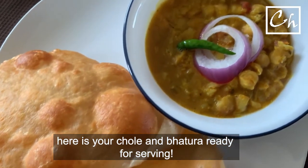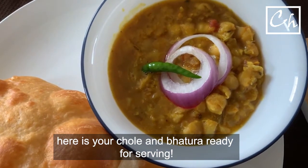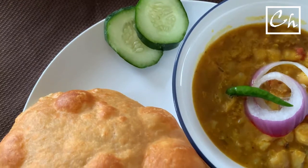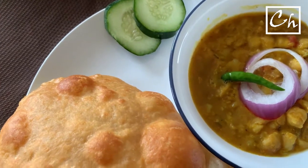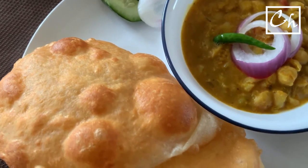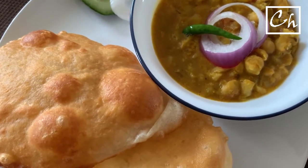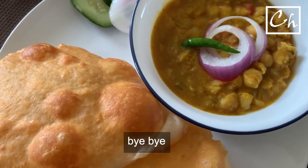After all the hard work, our meal is ready. Chole Batura is ready. This is my version of Chole Batura — you can see I've used some ingredients that many people don't usually use, and I didn't use some things that others use in their recipes. But it tastes good to me, so you can make your own version. If this video inspires you, please share and subscribe to our channel, The Molecular Kitchen. We'll come back next week with more cooking and cooking-related chemistry. Till then, bye — enjoy your food and take care.